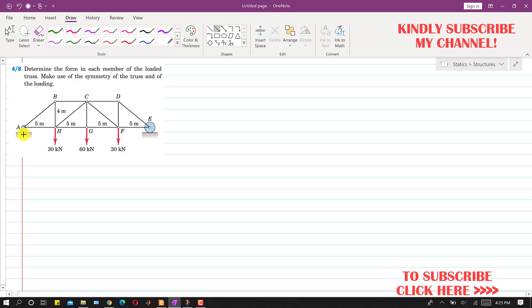At the pin joint there will be two reactions: one reaction acting vertically upward, Ay, and one horizontal reaction, Ax. At the roller support there will be one reaction only, acting upward, called Ey. Taking positive x and positive y directions, if we apply the summation of forces along x equals zero to the whole truss, the only force in the x direction is Ax, so Ax equals zero.